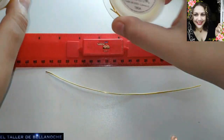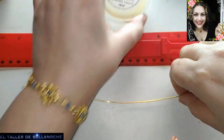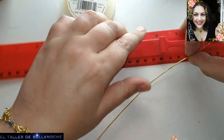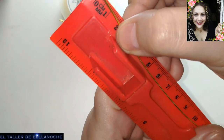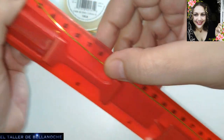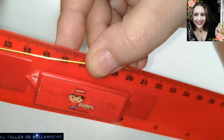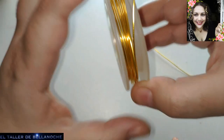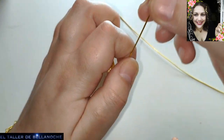Un color bastante similar, este es un pelín más tostado, pero en este trabajo no se va a apreciar. Primero vamos a utilizar este. Os voy a decir la medida: ponemos aquí en el cero, 20 centímetros aproximadamente. Y voy a cortar otro tramo igual. Esto es para hacer la base de arriba.